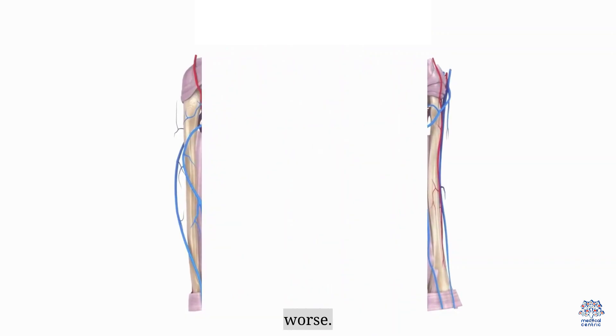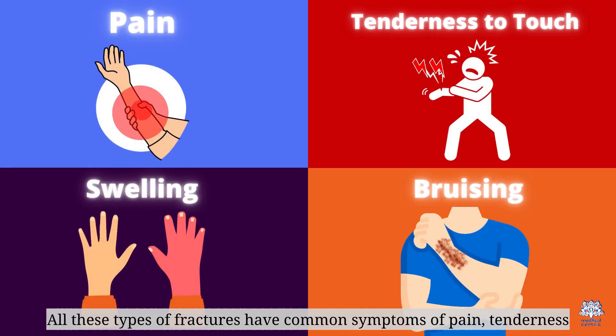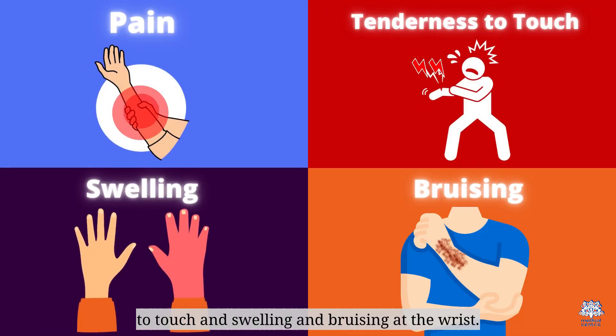All these types of fractures share common symptoms of pain, tenderness to touch, and swelling and bruising at the wrist in the case of the Colles' and Smith fractures.